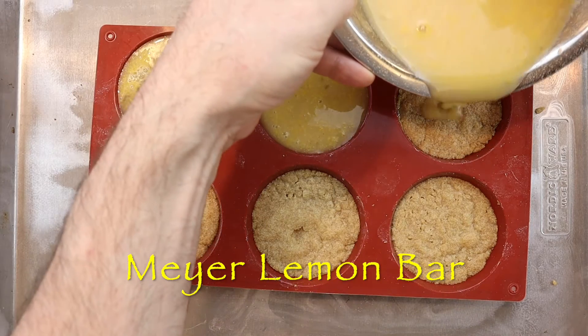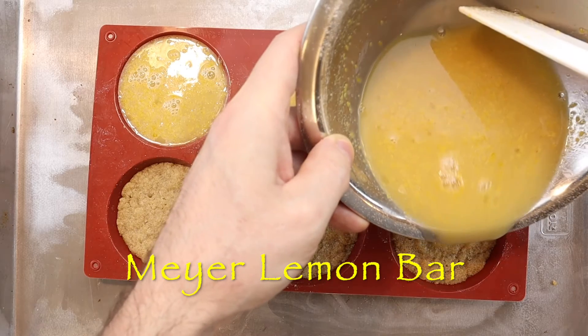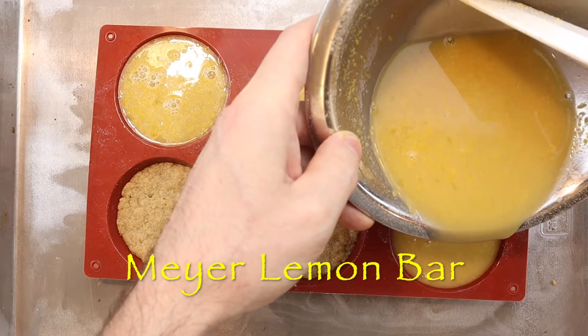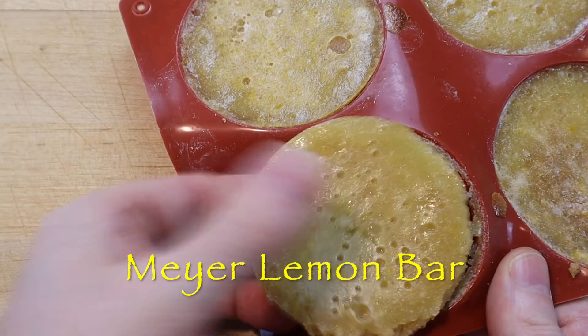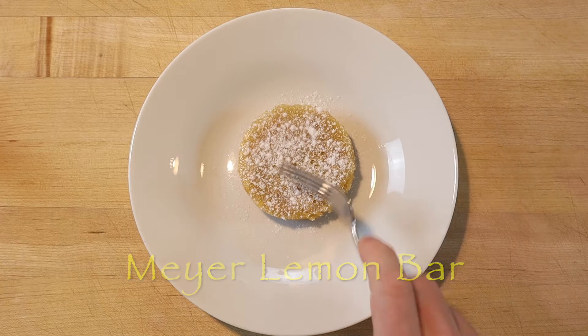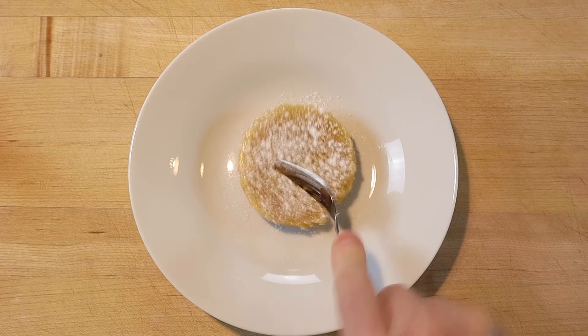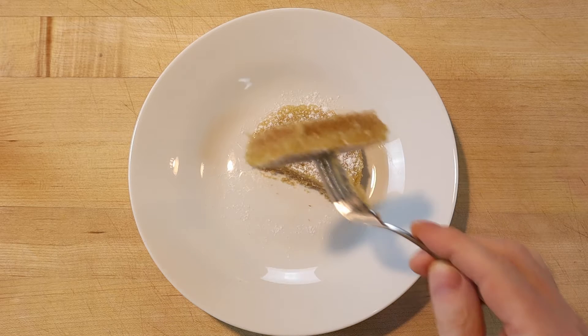A lemon bar is a lemon curd pie filling baked on top of a shortbread crust. This is a classic lemon bar recipe made with a few basic ingredients, scaled to fit a 6-cavity silicone muffin top pan, which makes 6 75-gram portions. A Meyer lemon bar is a very satisfying dessert, especially when served with a generous dusting of vanilla powdered sugar.